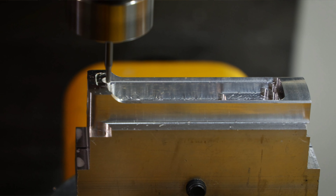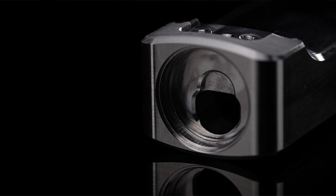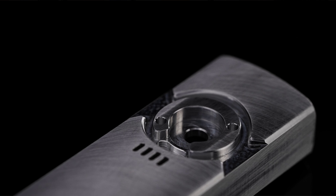It is then CNC machined to create a hollow cavity inside the body to fit all of the internal components. This maintains the durability of the body, while giving the Arkfeld a totally seamless and elegant design.